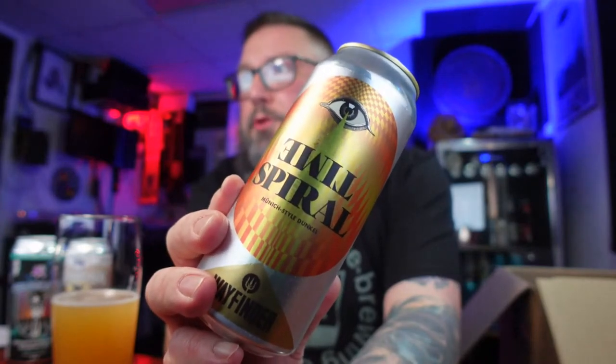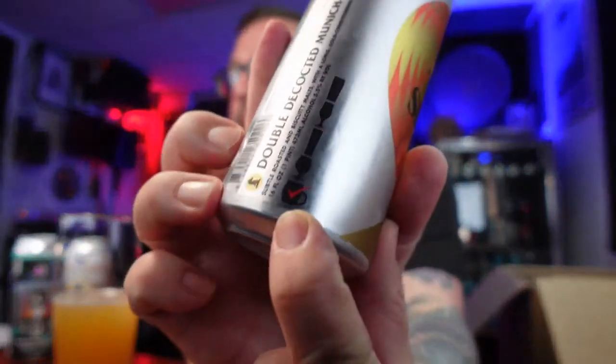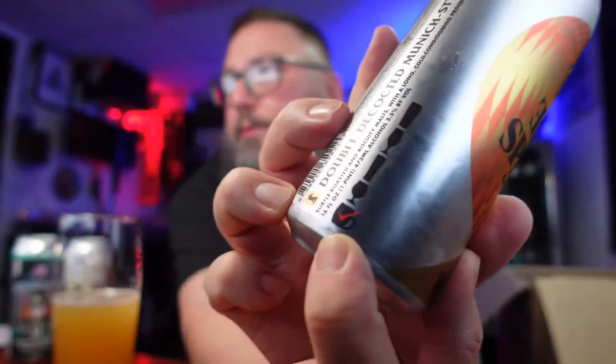I just interviewed Jeff Hallworth from Beervania — Portland native — that was a really good podcast, very fun to do. Go check that out in the feed, or find it on Apple Podcasts. Next up is a little bit of Wayfinder — their Time Spiral, a Munich-style dunkel. Everything here has been less than a month old. 'Double decoction, Munich-style dunkel — subtle roast and biscuity malts with a long conditioning process.' They want you to drink it out of one of those dimple glasses.